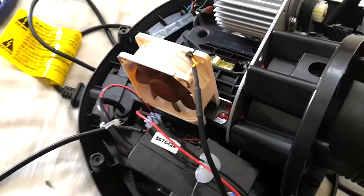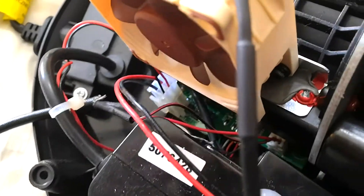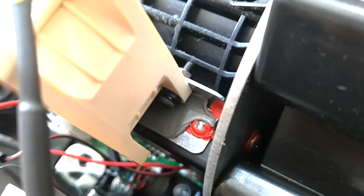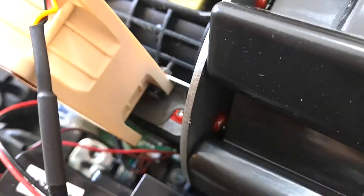That's ready to go on. So that's it all wired up and ready to test. Even with my smaller bolts, it still didn't clear that plastic. So I've added some washers in there and now it does clear the plastic. Hopefully you can see that.